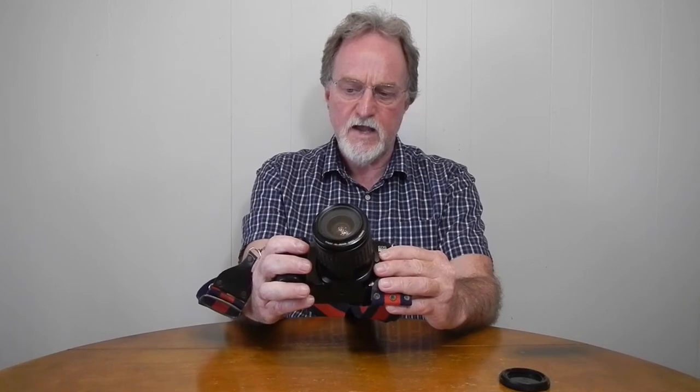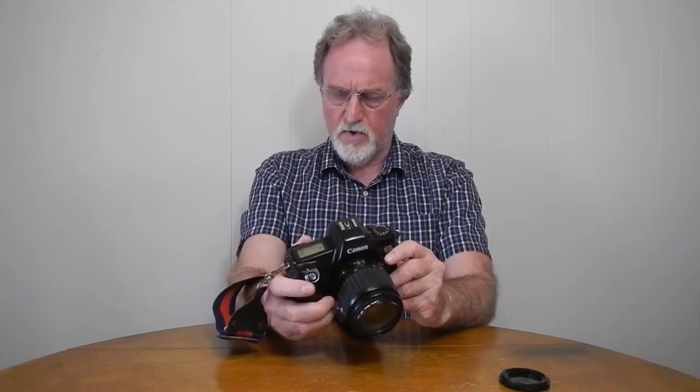I don't think this camera has mid-roll rewind — actually, I take that back. It's some bizarre procedure: take off the lens, press both buttons. Anyway, it's in the manual — it's really convoluted, but you can do it. If you just lean on the shutter button, this thing will do one frame a second until you're out of film.